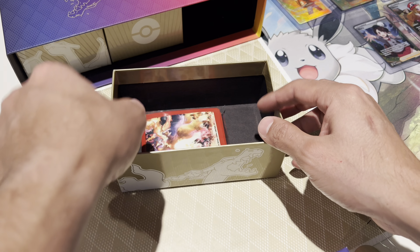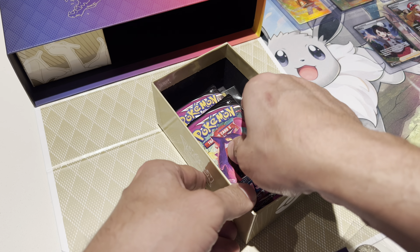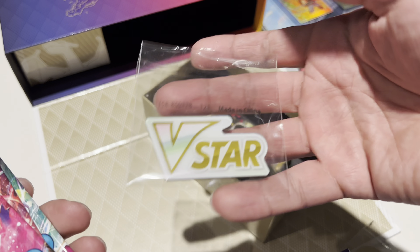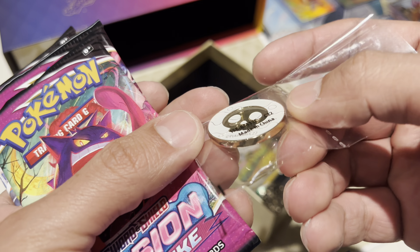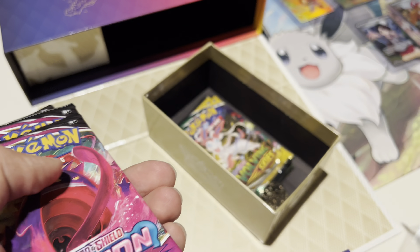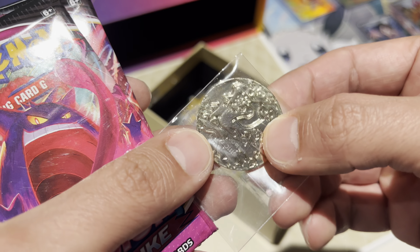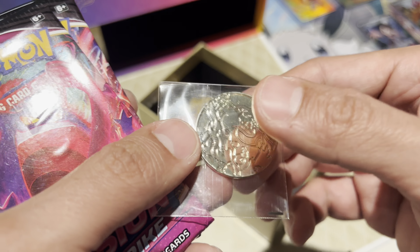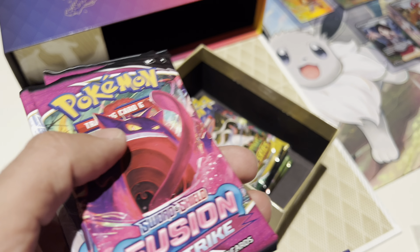Let's see what else is in here. This coin is pretty nutty — this is what they use in the card game when a Pokémon gets knocked out, I have no idea. A lot of them come with some kind of coin. This actually has some weight to it — not bad.